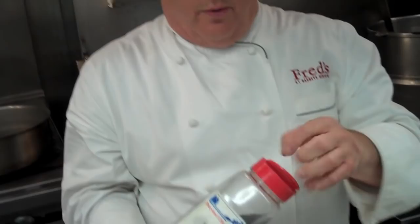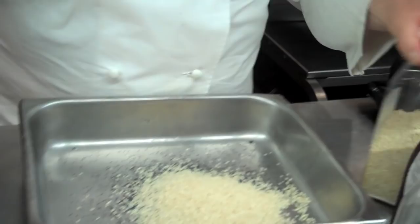We have an ice water bath for when the bagels are boiled and finished. And I do my own version of an everything bagel, which is poppy seeds, sesame seeds, and a little bit of coarse sea salt. If you want a true New York bagel, it has to have a little bit of salt.